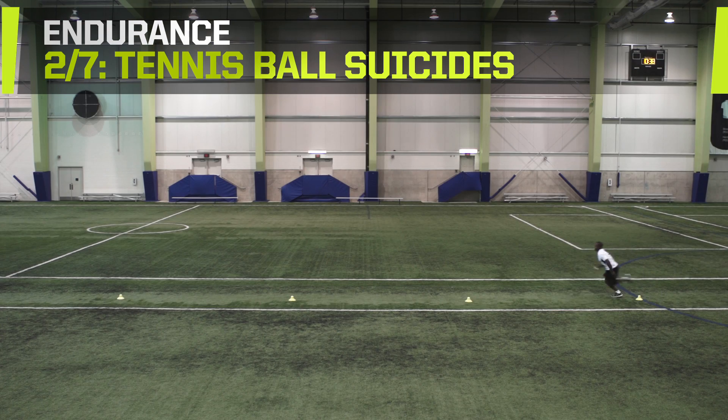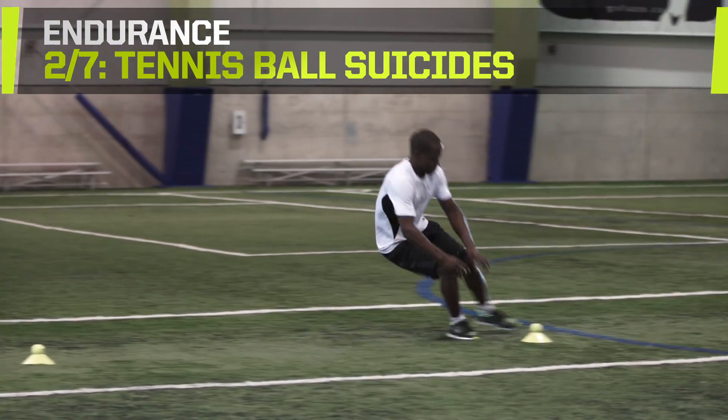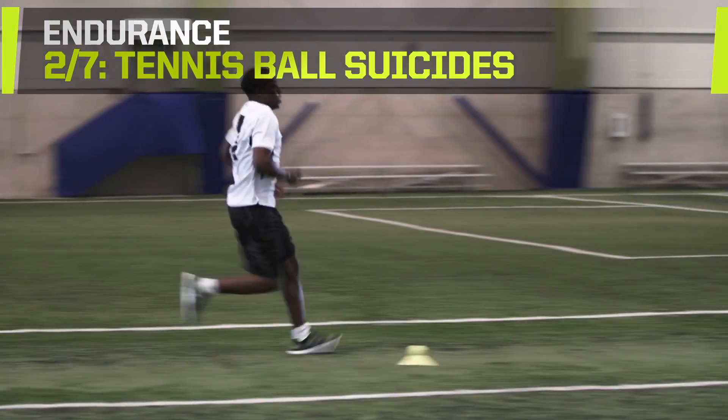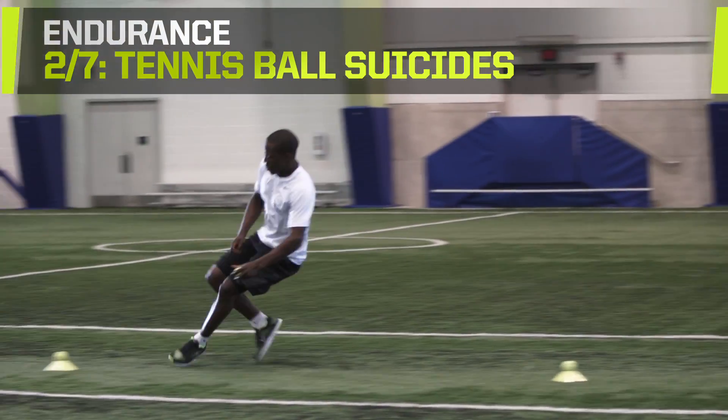Sprint to the ball at the 5-meter mark with a ball in your hand. Switch the ball in your hand for the one at the 5-meter mark and return to the start. Switch the ball you picked up at the 5-meter mark for the one at the start and sprint to the next ball at the 10-meter mark. Continue switching each ball between the start and the 10 and 15-meter marks.